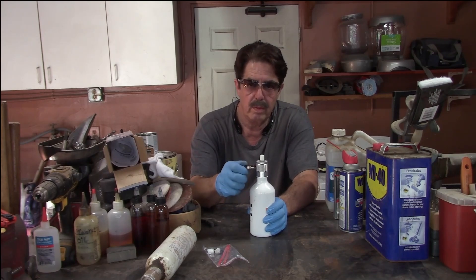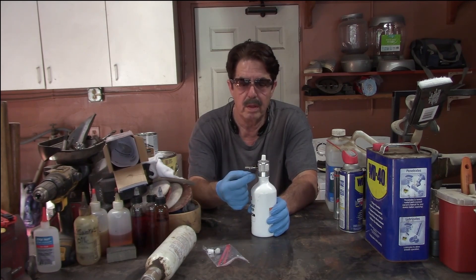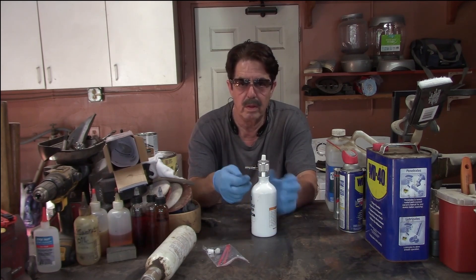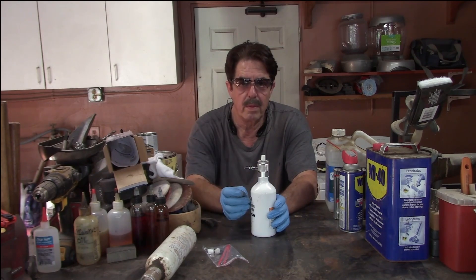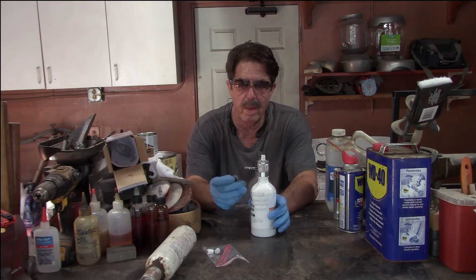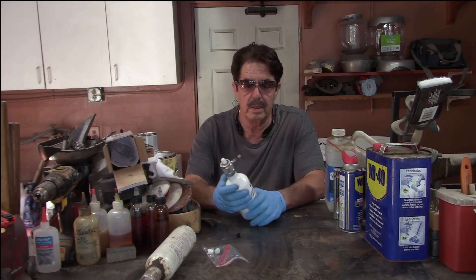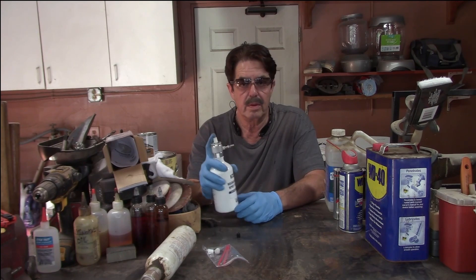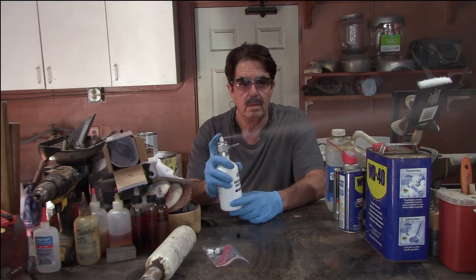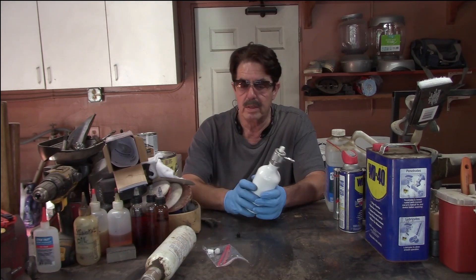Now you have a cap here — this is where you fill it with compressed air. You just unscrew the cap. It has a pressure relief valve so it won't let you overfill it to where it's going to explode, so it's fairly safe. I have a compressor in my garage — I'll go fill it with compressed air and be right back. All right, I'm back. I went ahead and filled it — it was real quick, real easy. And it works pretty darn good. I'm pleased with it.